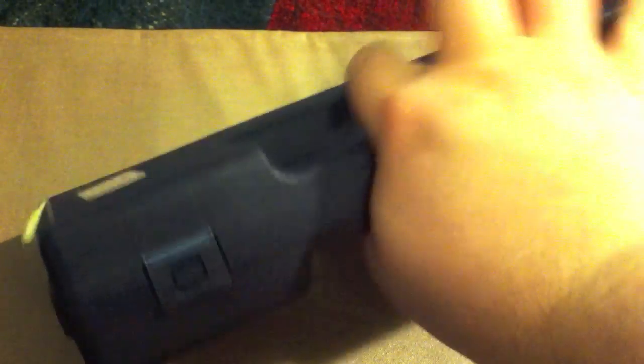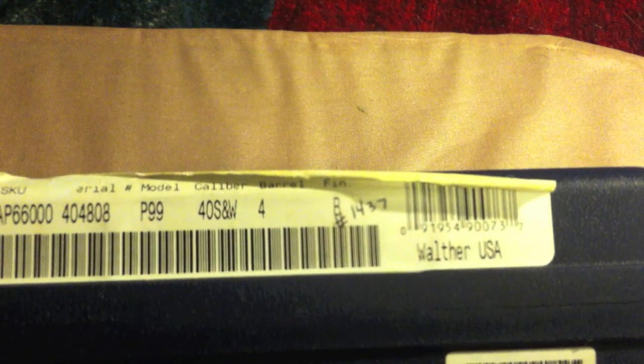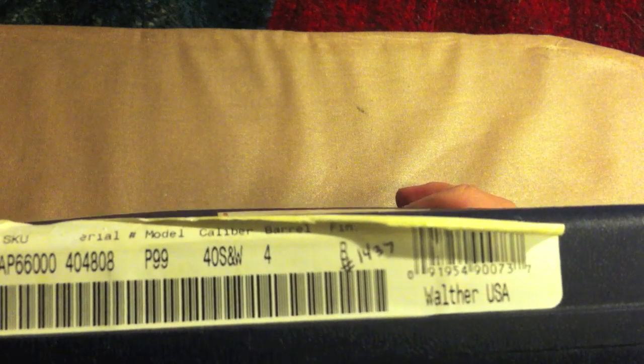Let's take a look around the box. Back — nothing. Left side — nothing. Front has the latches, and the right side has some information. We have the SKU number, WAP66000, the serial number — go ahead and steal it, all handguns are registered in New York so you'd get in much trouble. It is the P99, caliber .40 Smith & Wesson, barrel 4 inches, imported by Walther USA, made in Germany.